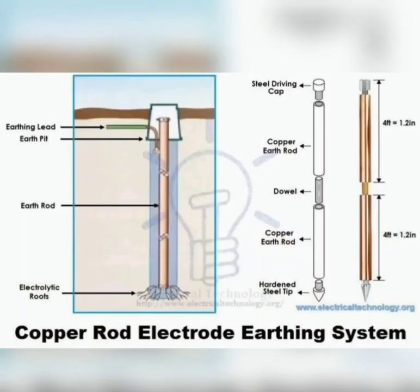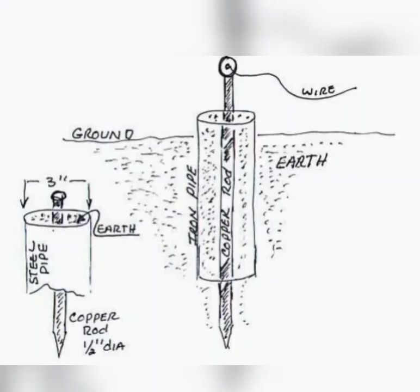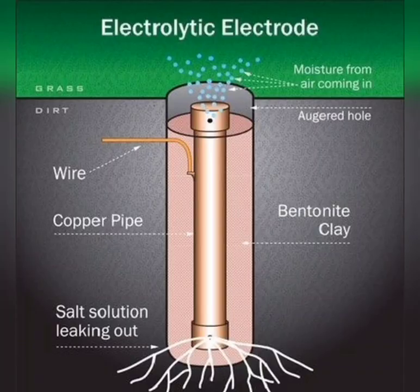Charcoal and salt, however, are sometimes used in a different context called electrochemical grounding. Electrochemical grounding is a method used to improve the conductivity of the soil surrounding the grounding electrode in areas with high-resistivity soil.